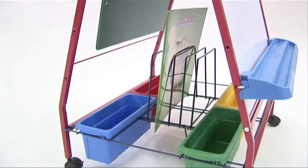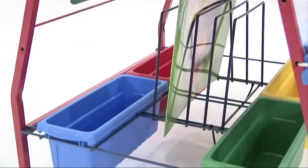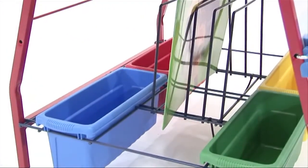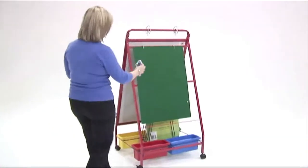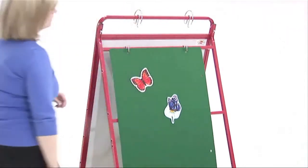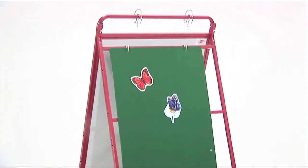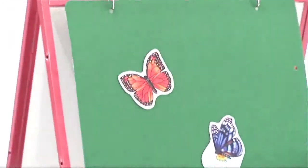It has tub storage for teacher manipulatives, and also that very important feature — the big book storage. The felt board mounted on the back of the unit is great for use with primary students. They love that interactive feel and anything tactile they can hold and touch, so it's great for using felt shapes, felt letters, and those sorts of things in the classroom.